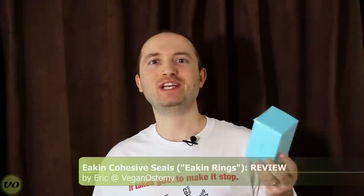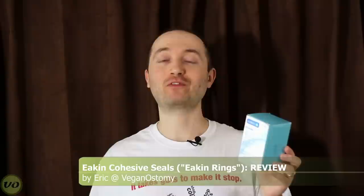Hey guys, today I want to give you a review on the Eakin Cohesive Seals. Most people refer to these as Eakin Rings, so I'm going to explain a little bit about what these are and how they work.